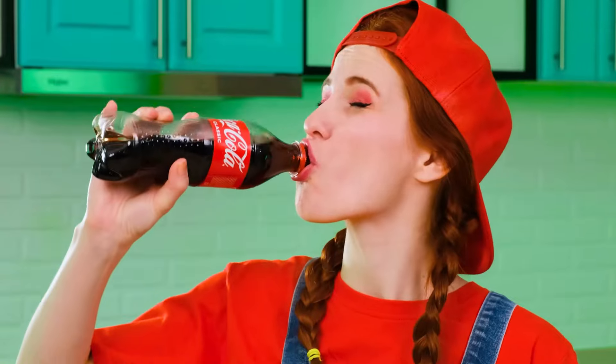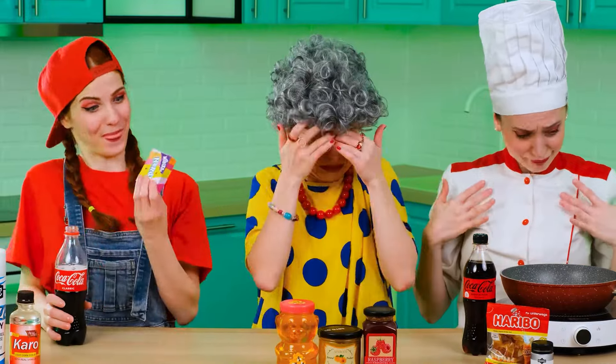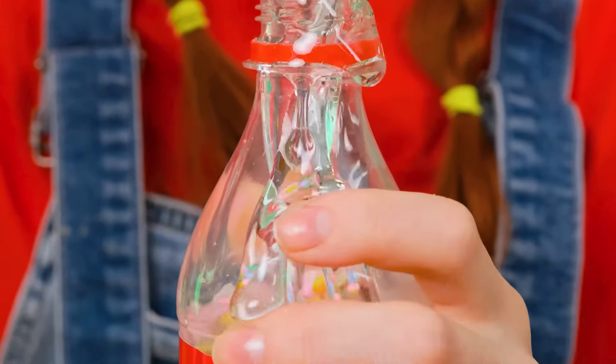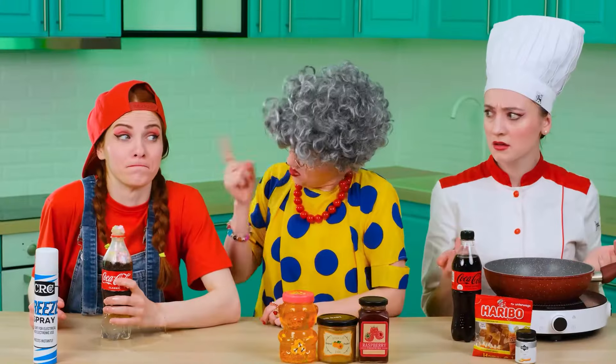First of all, I need to free up the Coke bottle a little. I'll do it in the most pleasant way. And now, the signature burn. Oh wow! And you're saying something about manners! You need to add a little candy to the cola — it'll be tastier and more beautiful. Next, I'll pour corn syrup into the same bottle. It is thanks to it that my cola will soon turn into jelly. It remains only to shake it thoroughly.